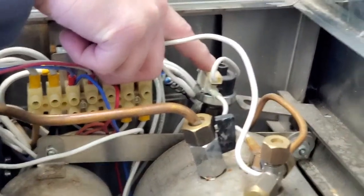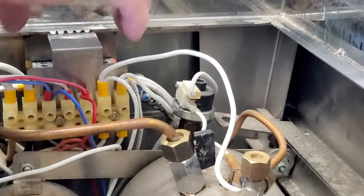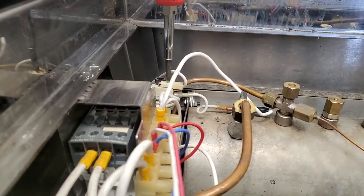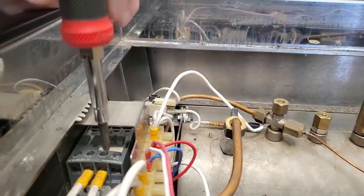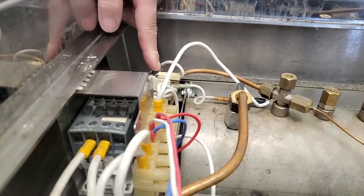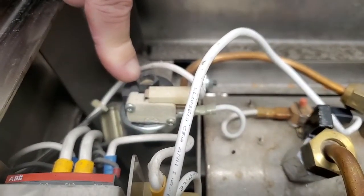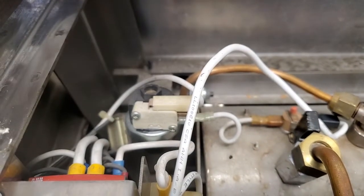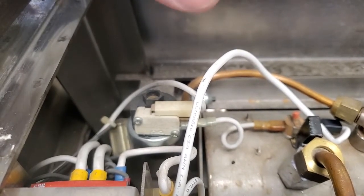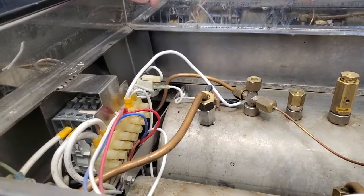Older machines had the pressure switch with the contact points inside and no external relay. On all newer units, there's a pressure switch controlling a contactor relay. The adjustment is on top. Because we are on a separate brew boiler, we can adjust pressure a little higher — generally we set them right around 1.4 to 1.5 bar. On a normal standard heat exchange system we're usually at one bar.